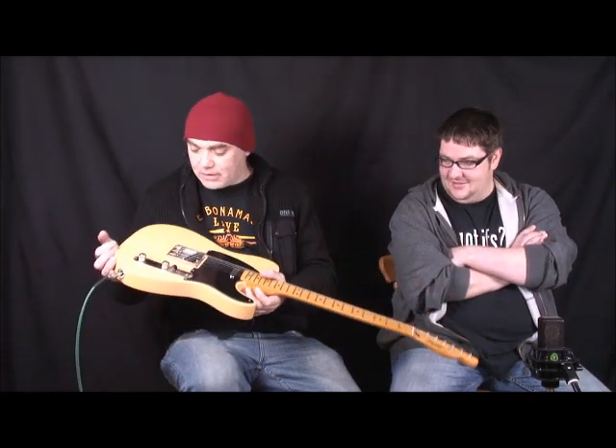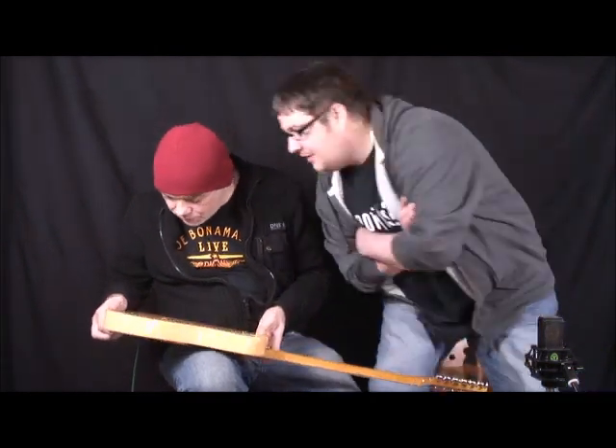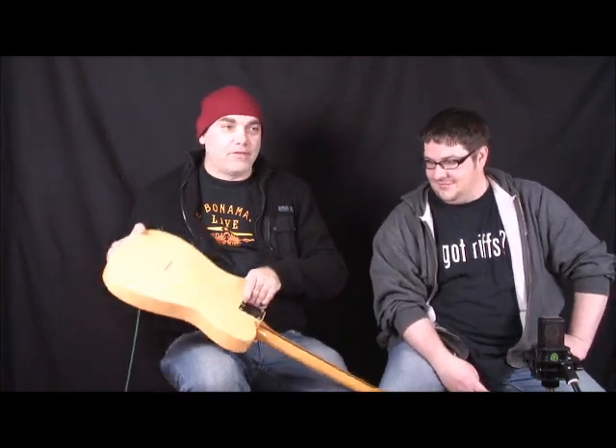So what strings have you got on that one? Whatever it came with from the factory — they're probably Fender strings. Do you know what gauge they are? They feel like nines. Actually no, they're Daddarios, because they've got coloured ball ends. I don't know if you can see that there, but yeah, Daddarios. And they're nines by the feel of them.